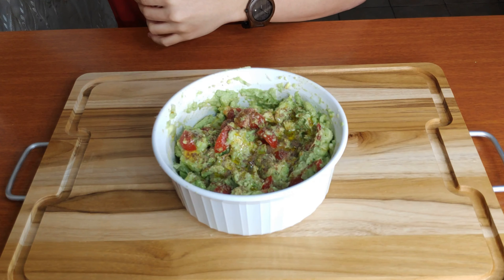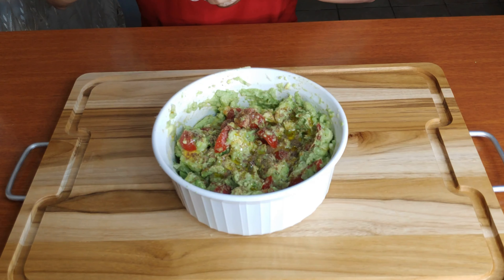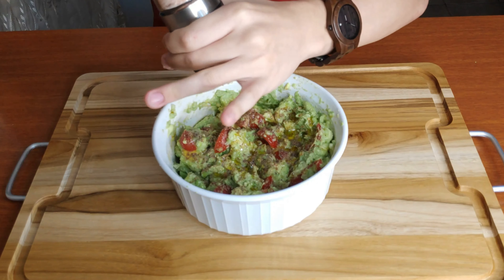And last but not least, we are gonna add our salt. You can put as much salt as you like — it depends on your taste, as I said before.